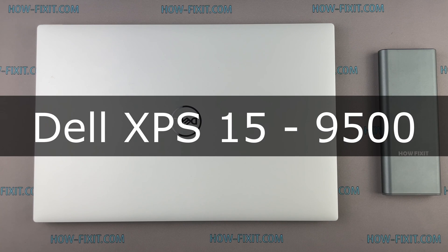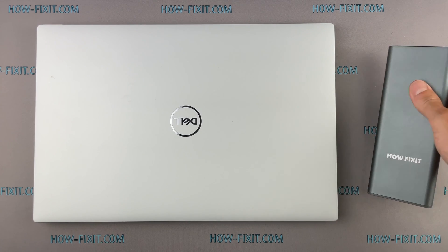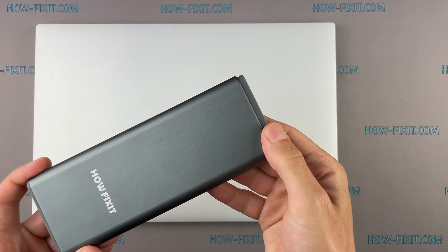Hello everyone! Welcome to HowFixit. In this video I am going to show you how to disassemble a laptop, clean it from dust and replace thermal paste.